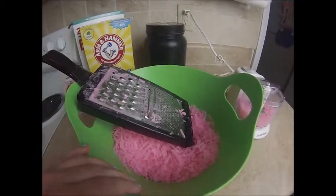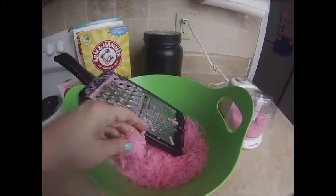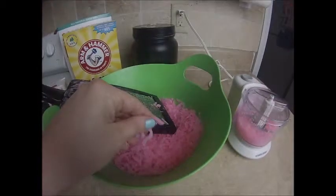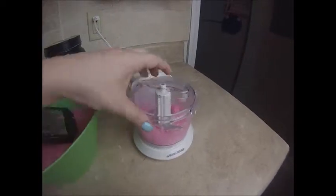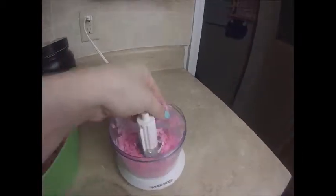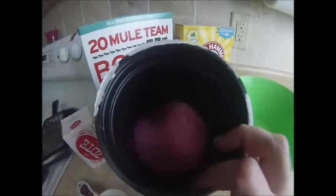The first thing you're going to want to do is grate your soap. You can use an inexpensive cheese grater, or if you have an extra one, use a food processor. When you just grate it you get kind of big chunks, but if you run it through the food processor you get these little tiny pellets. This is going to make roughly about four cups.